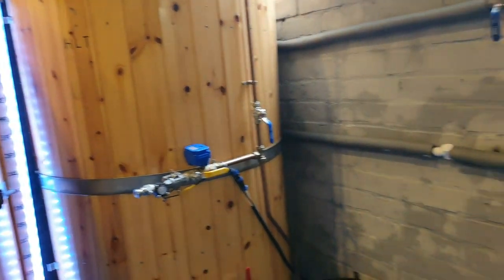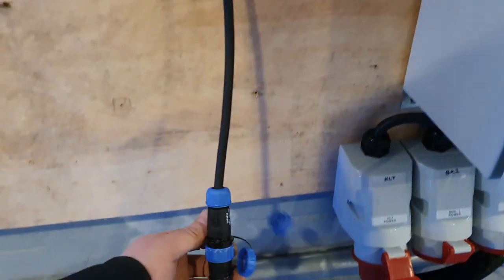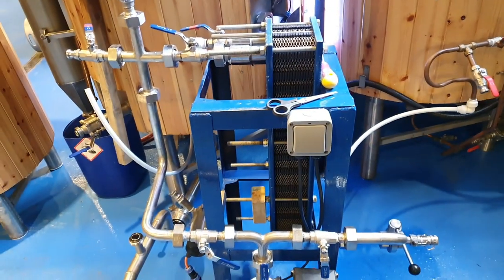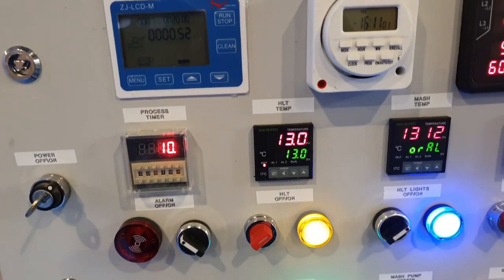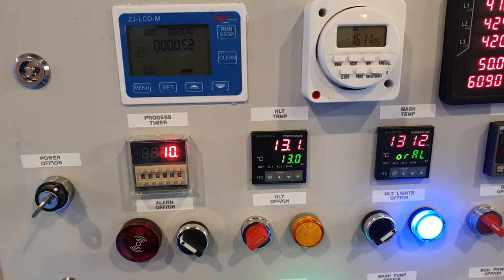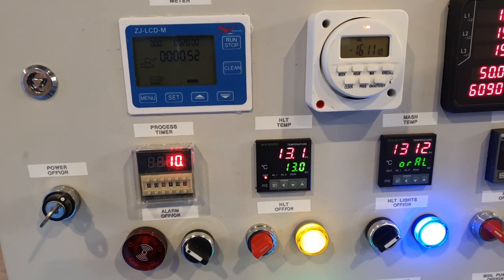I've tested the water meter, that works. I've tested all the pumps, they all work. I've had to put the boil pump on a fly lead simply because I need a 12 volt relay to go in the box and I don't have one, so we'll have a look at that later on. She's just at 13 degrees and she's overshooting, so let's just give it 10 minutes and we'll see how it plays out.